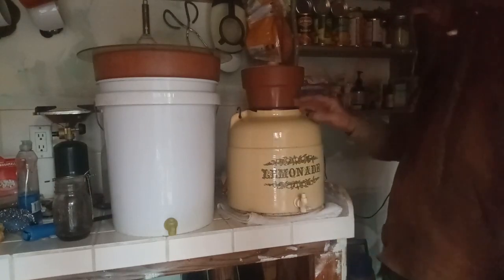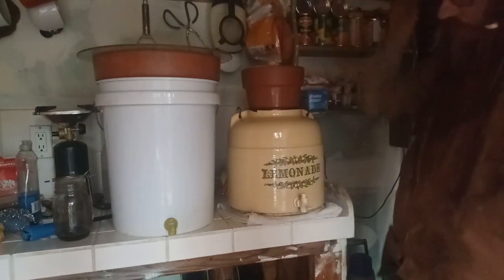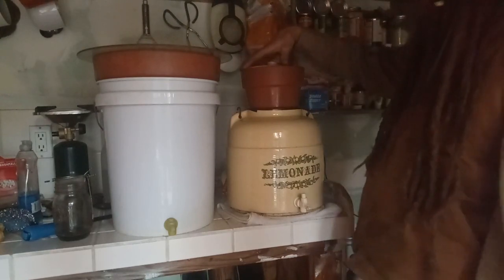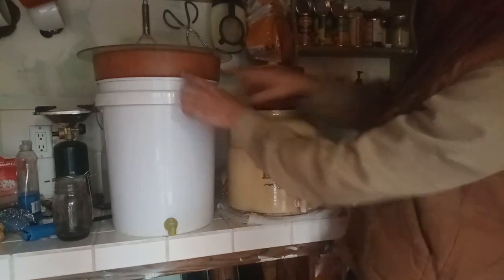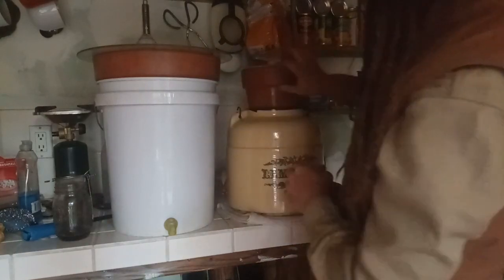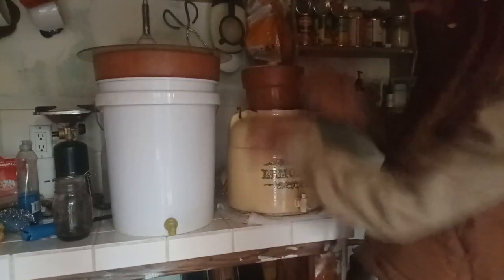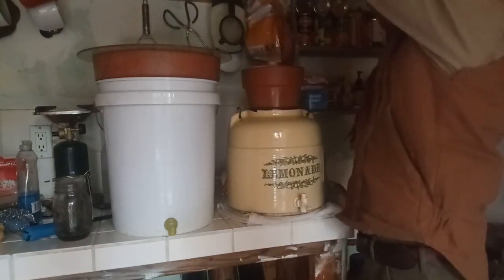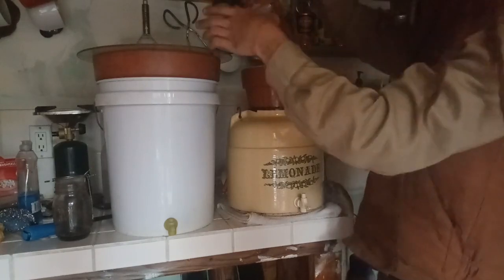I've also done an experiment — I had this lemonade jug here I was trying with a smaller pot. Because there's so much less surface area, it's working very slowly. If you wanted to do something with a smaller pot, I'd recommend first off something with a bigger opening so that the lip of the pot fits directly on there and you have maximum surface area inside your catchment vessel.